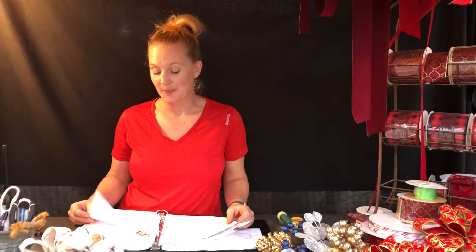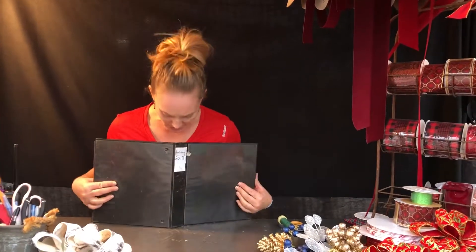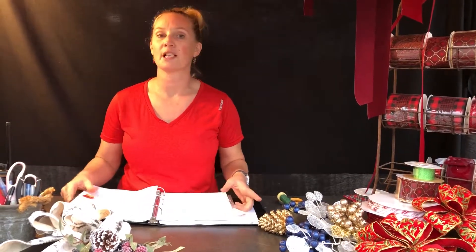Hi, I'm Kay Ward and this is your smart decorator's tip. You caught me looking in my book — this is the one we use to take our 2017 holiday custom orders. It's for folks that want to come in and make a wreath with maybe this bow combined with that berry, or a centerpiece, or a porch bun — something like that. We can do that for them as a custom order.